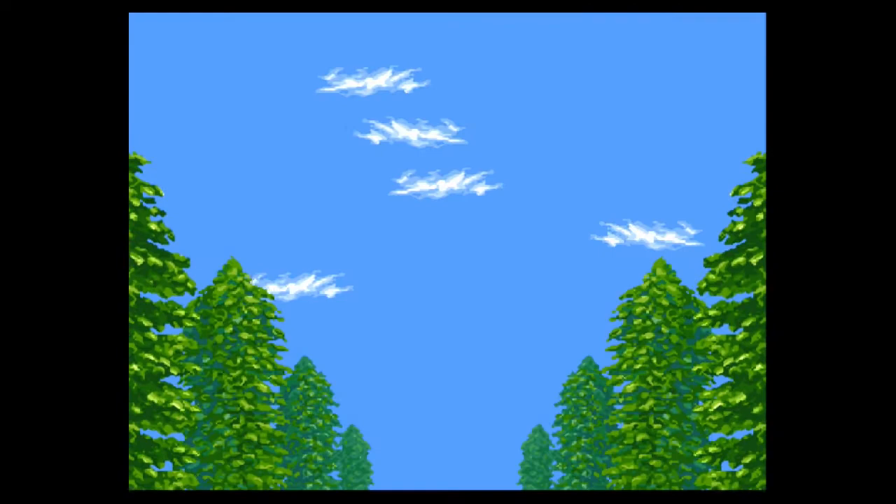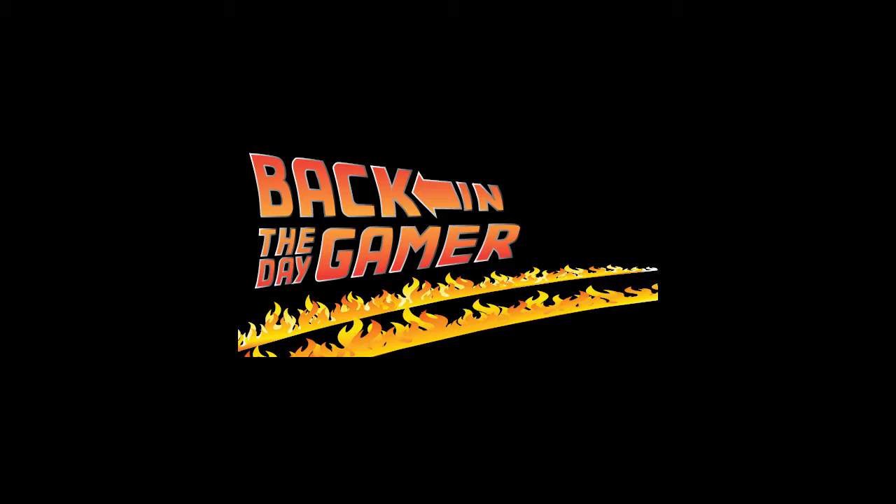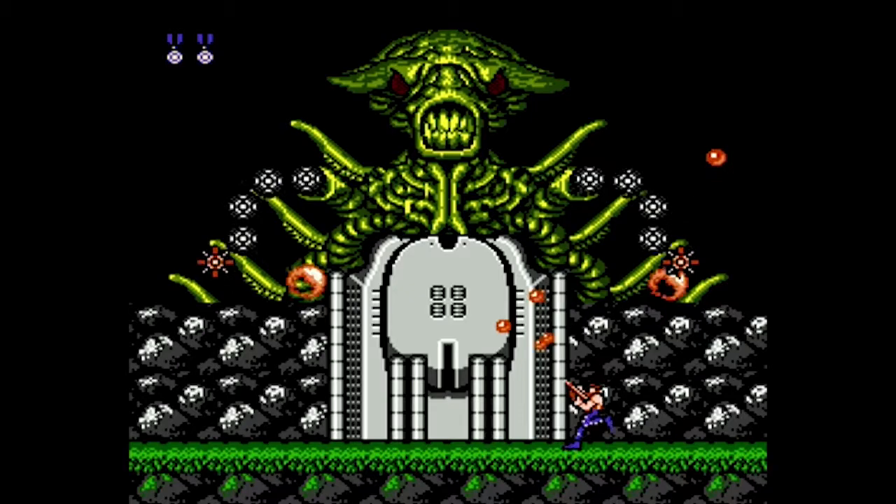We're gonna be playing a bunch of different games from a bunch of different systems on this sucker to really test the capabilities of it, and so far I've been really pleased. The first game we're gonna toss in to see how it works is none other than the legendary Contra.